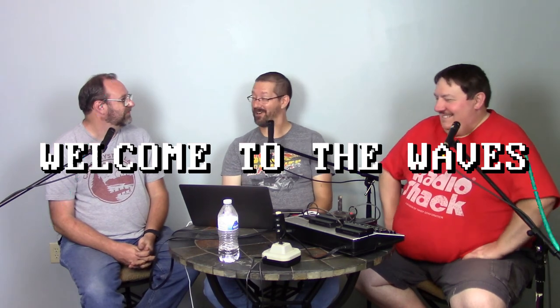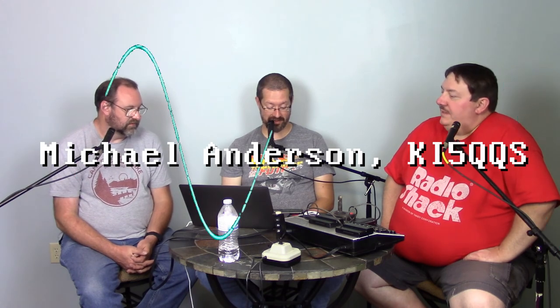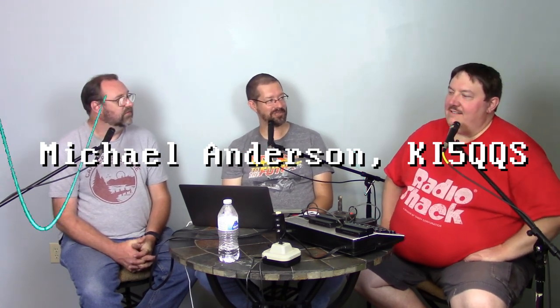I feel a wave in the air — a wave of RF! This is the segment of each episode where we welcome a new ham operator to the waves. This week it would be Kilo India 5 Quebec Quebec Sierra — KI5QQS — Michael Anderson of Austin, Texas, a new technician. Welcome to the hobby, sir! We wonder how close he is to Norm, KC9CSC. Norm still wears his nine proudly — his heritage number.